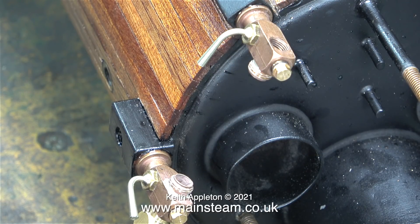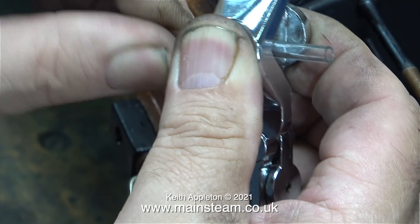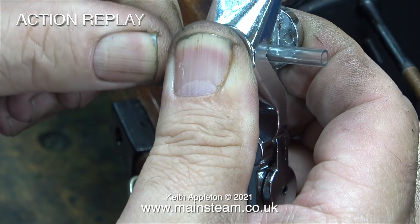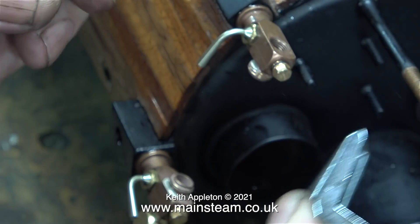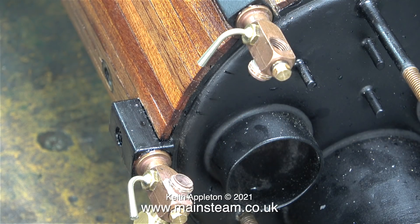The next job is to cut the piece of glass tubing to the correct length. In this next sequence, using the special tool that I bought, I'm going to show you how you do not cut a piece of glass. When using a tool like this, you apply just enough pressure to score the glass. You do not do it like this. I'll show you that again in slow motion. You can see by the colour of my fingernail that I'm applying far too much pressure, and literally the glass shatters. That is how not to cut a water gauge glass. I've only put the jagged piece of glass into the water gauge fitting just to show you how bad it was.